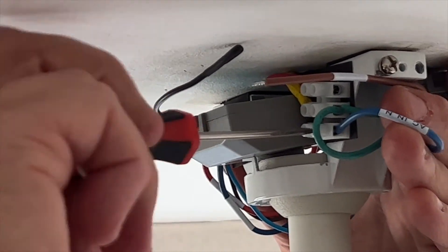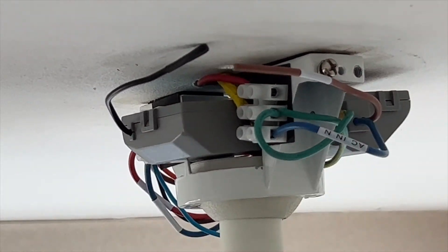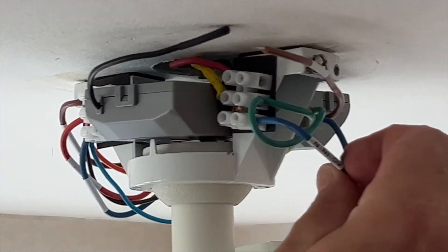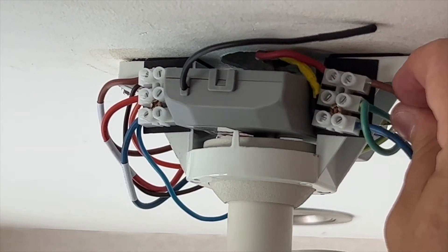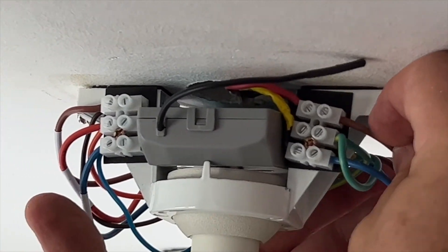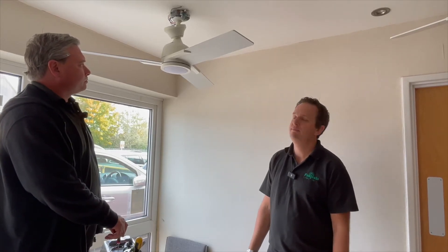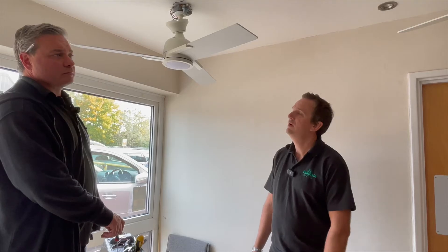AC in, live — it's got a lot of tags there which is quite useful so you can see. Neutral in, AC. We're going to pop the live on there as well. So that's how you install the M3 remote control receiver into the canopy of the Fantasia ceiling fan. Now we'll show you how to program it and also how to troubleshoot it should you need to.